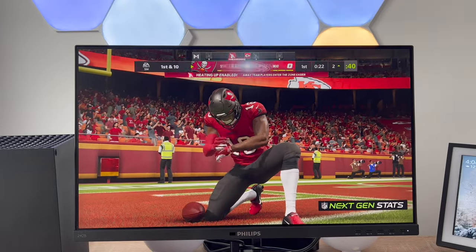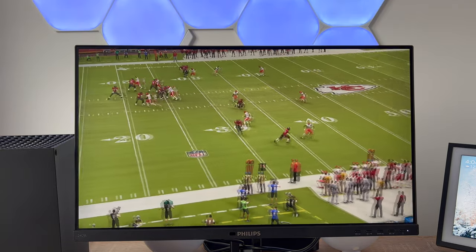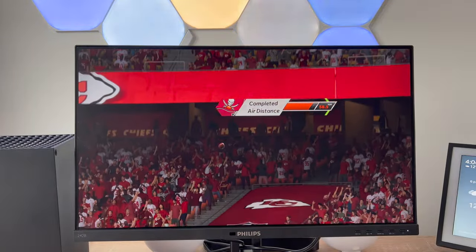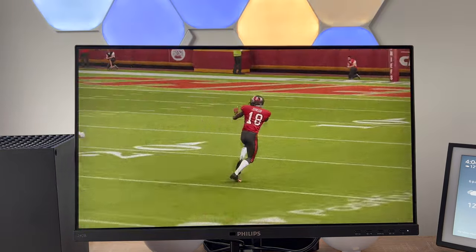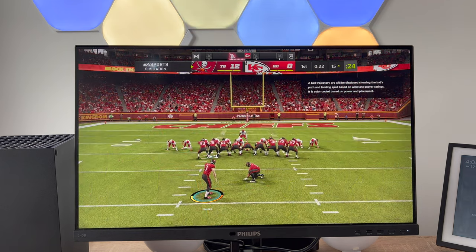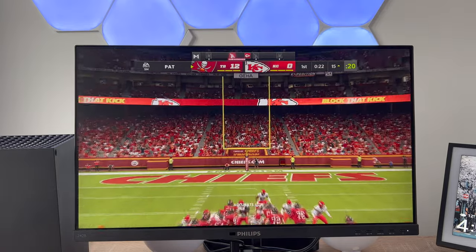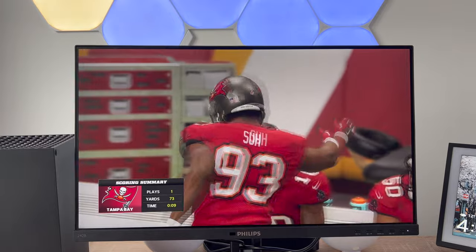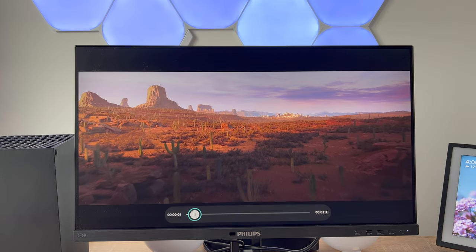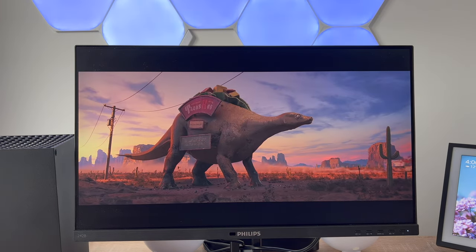You've got less eye fatigue with flicker-free technology — due to the way brightness is controlled on an LED backlight, some users experience flicker sensations which cause tiredness and fatigue. Philips regulates brightness and reduces that flicker for more comfortable prolonged viewing. You also have Low Blue Mode, which reduces ultraviolet rays and shortwave blue light from LED displays that cause eye fatigue and damage over time — especially useful late at night when natural light isn't coming in.